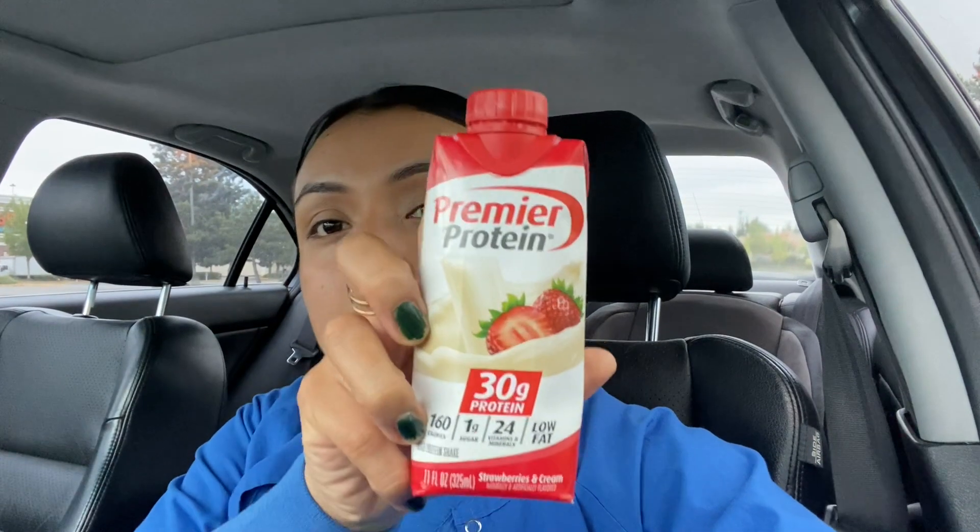Hey guys, what's up, welcome back to my channel! For today's video I will be taking you guys along with me as a tech. I did just get out of the gym and I did upper body today. I am drinking my protein — I'm actually starting to like this flavor which is strawberry, and it has 30 grams of protein. It's pretty good, not too sweet. I do like to take it with ice but today I just got out of the gym so I don't have any ice with me.